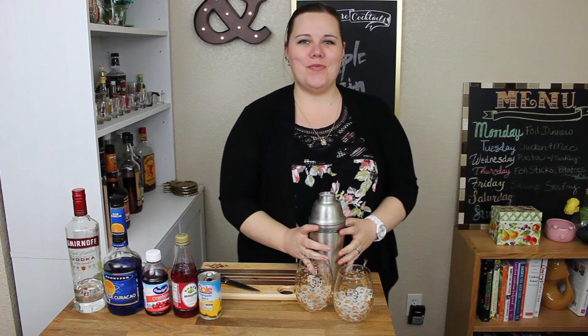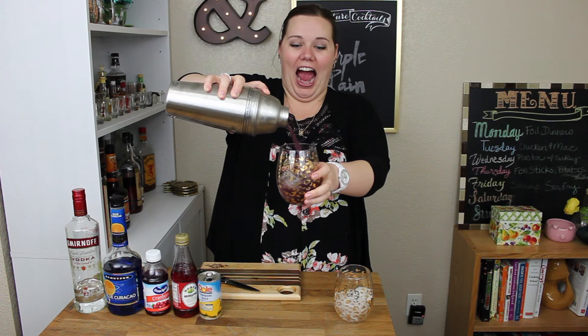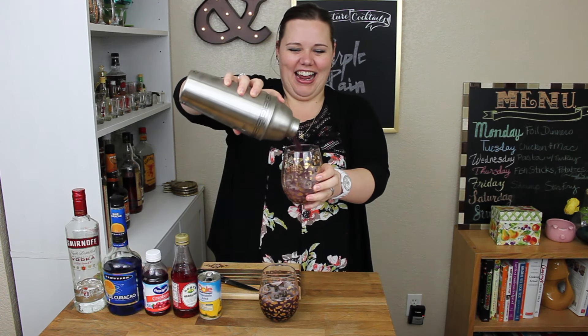And are you ready for this most magnificent glory? It's so pretty. All right — cheers.